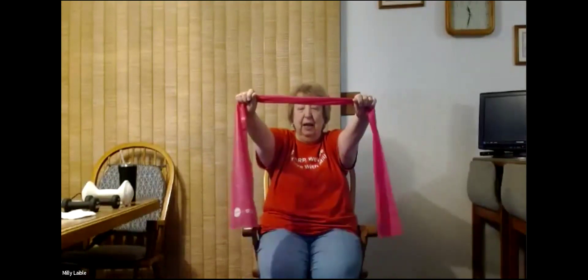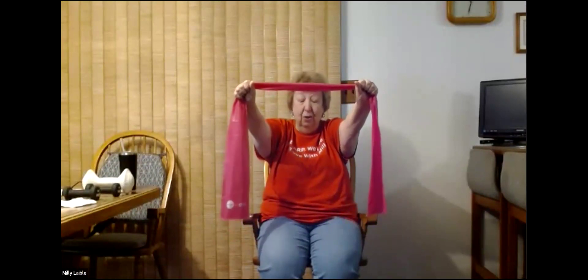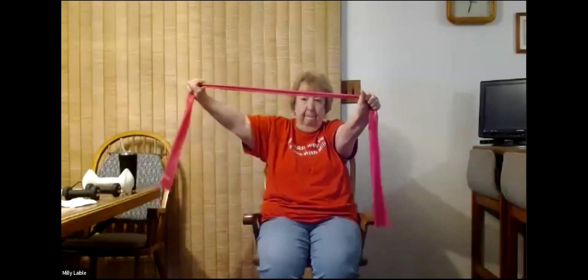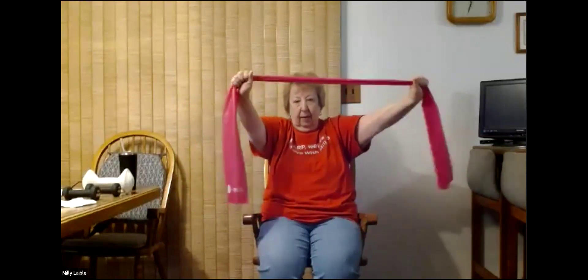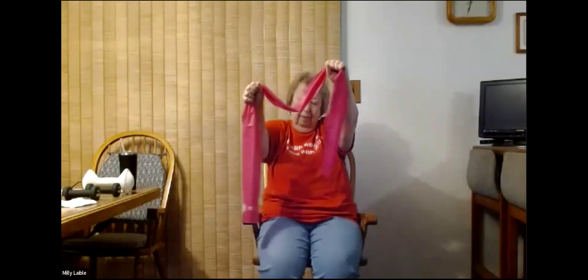Next we're going to start with our stretchy bands. For the first one, hold it somewhere in the middle. One side is going to just hold it and not move, but we're going to pull with one side. We'll do five of those on each side and begin. One, two, three, four, and five. Now this side stays still and we pull with this side and begin. One, two, three, four, and five.